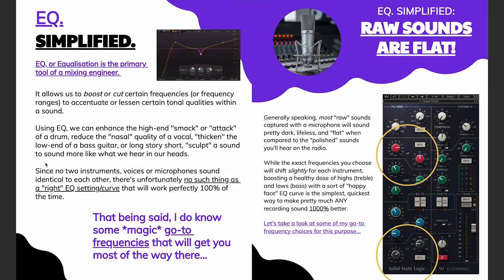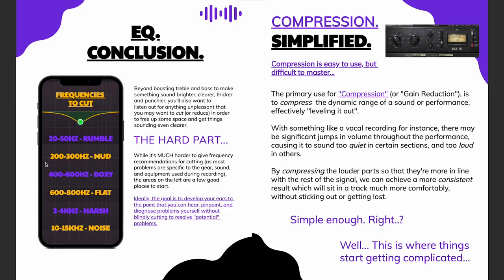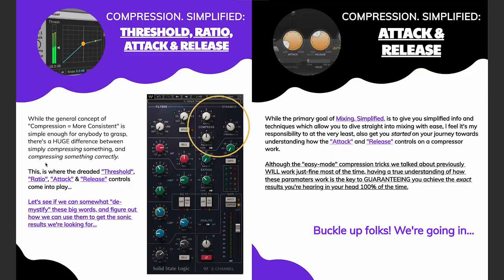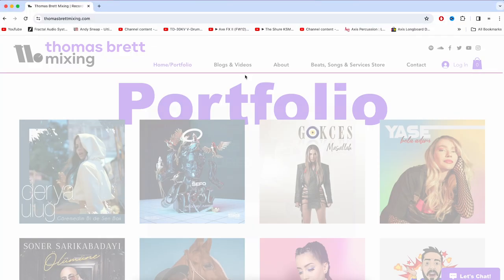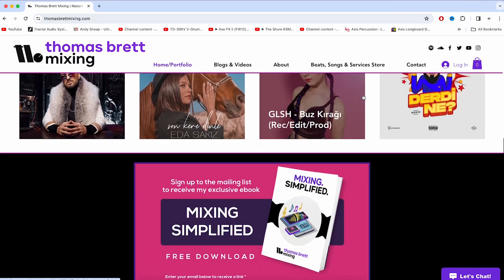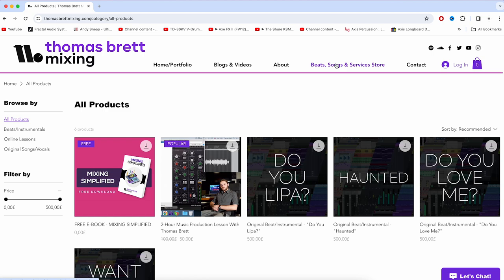Within this book, you'll find tons of tips, tricks, and advice on how you can go about achieving great sounding mixes in the simplest, most easy-to-understand way possible. You should get a pop-up asking if you'd like to download the PDF when you first arrive on the website, but if you don't, you can also find links at the bottom of every page or on the store section of the website.